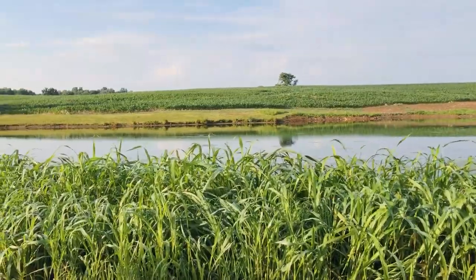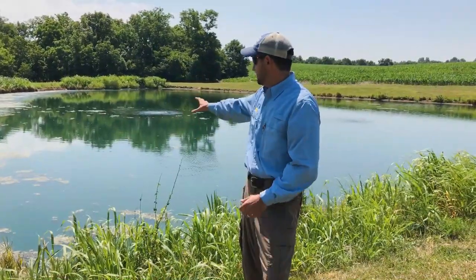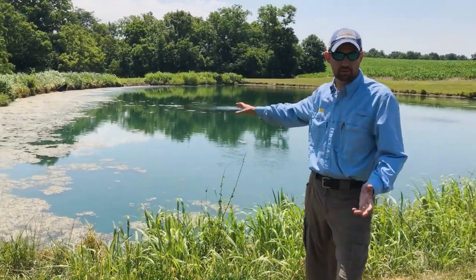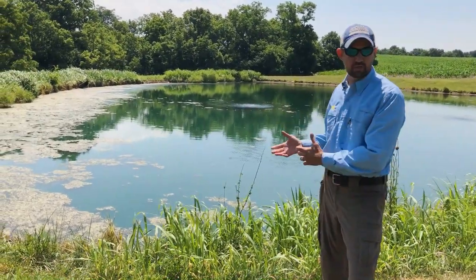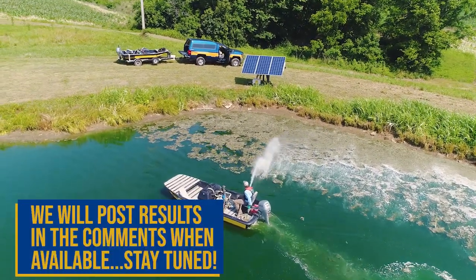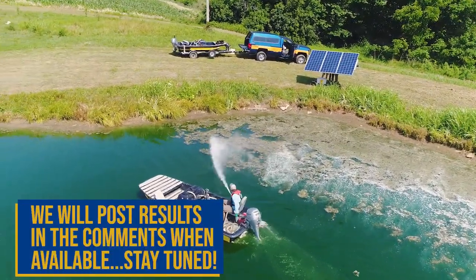We've got this customer set up on our monthly lake maintenance program. We come out once a month throughout the summer — we inspect for weeds and algae and make applications as needed. We just did the first treatment today, and we'll go ahead and show you in a few weeks what this looks like.